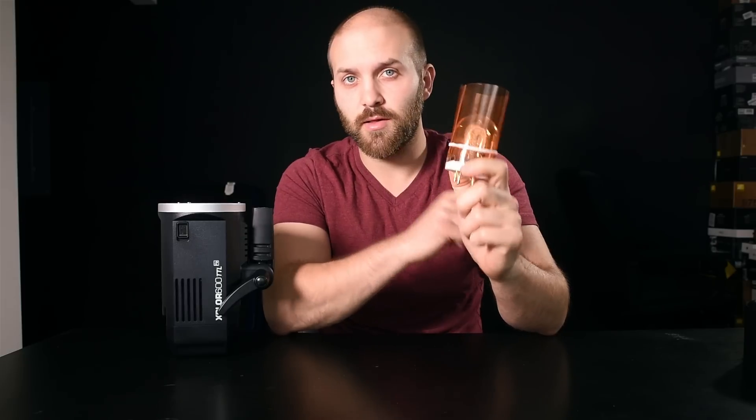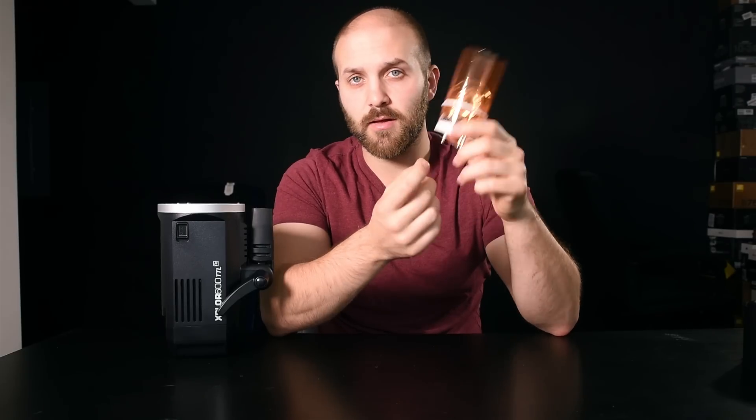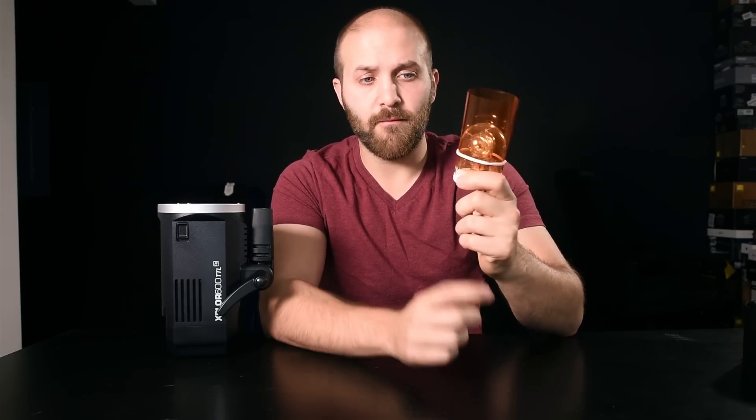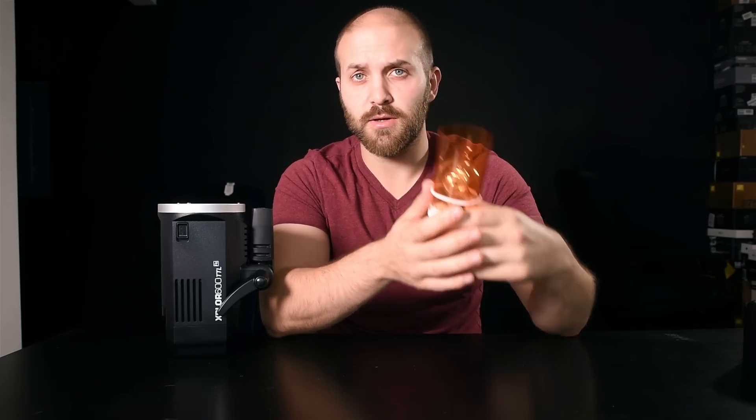To secure the gel, I use a two-inch silicone cooking band, which is meant to take a lot of heat — so even if I'm using it at full power, I don't have to worry about the band exploding or the gel falling off. The one thing I make sure to do is not cover up the holes on the bottom, because that's where the heat escapes. That said, I've used this at full power, had it slide down covering the holes, and still had no issues with the gel melting.